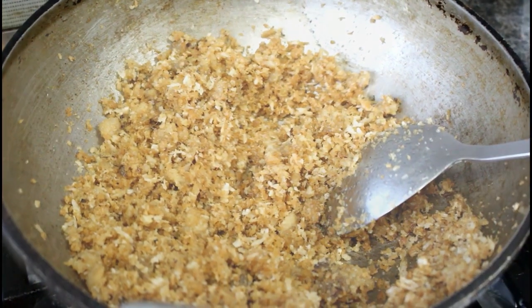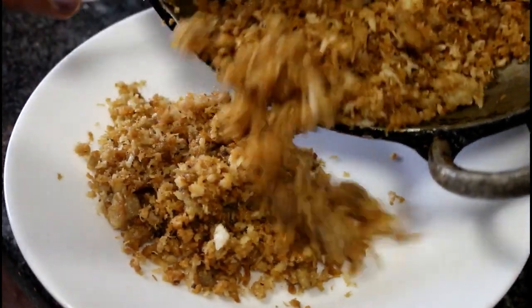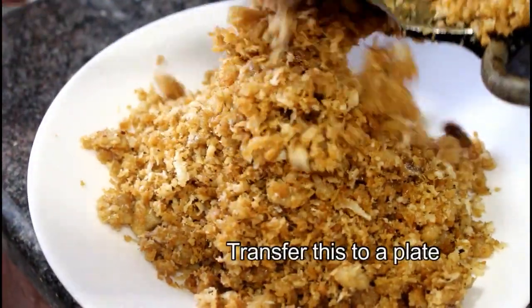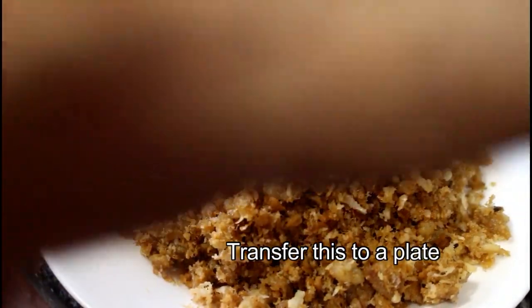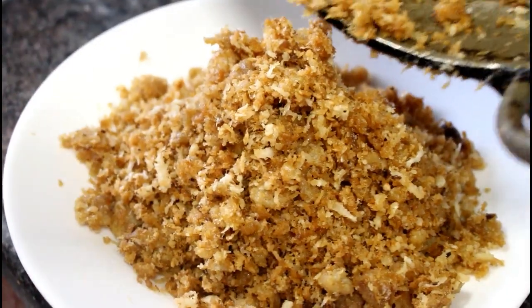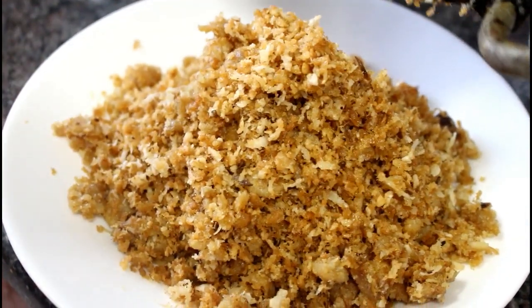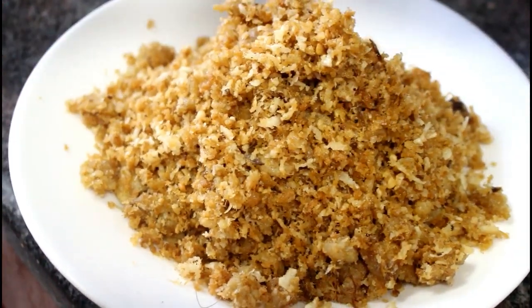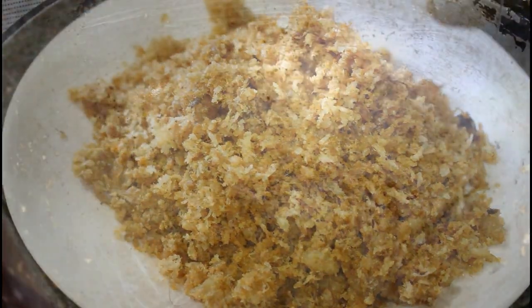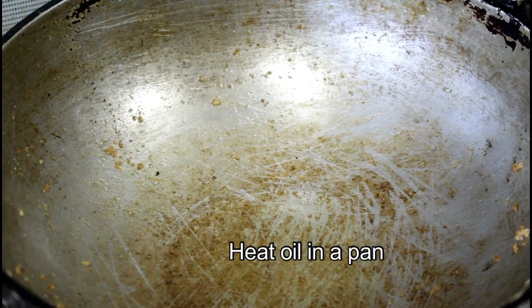Now we are going to make a brown color and we are going to make it great. Let's add a new leaf. We've got to make the leaves.